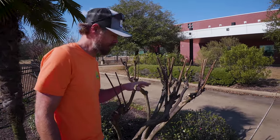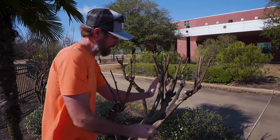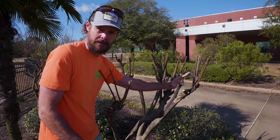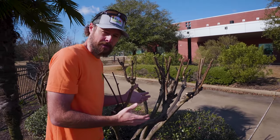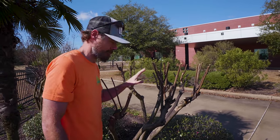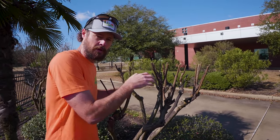As you can see when it's done, all your cuts are going to promote upward growth. If you want it to grow a little bit out, just leave a few cuts that are angled out. This is exactly what it should look like when it's done — it may not be exact for you because every crepe myrtle is a little bit different, but trim in a way that promotes new growth.